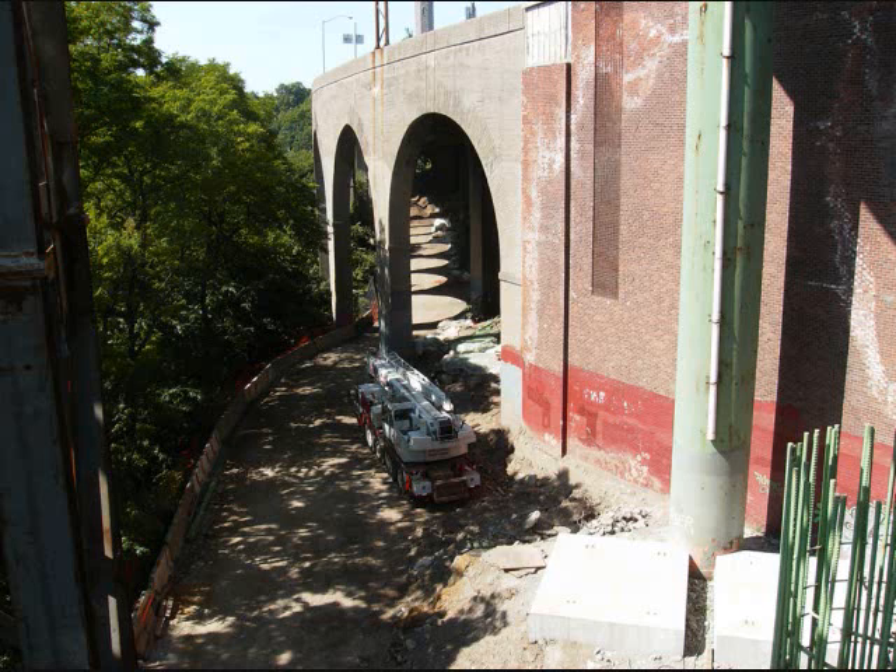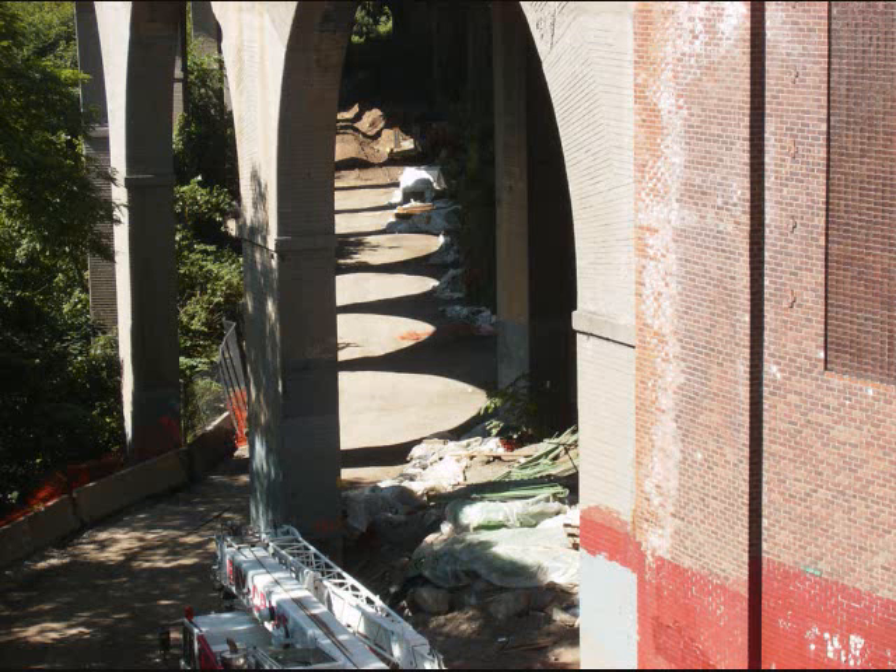What you're looking at there is actually the Harlem River Drive Viaduct, which I will get to in Part 2. Underneath there is no man's land, but let's save that for Part 2.